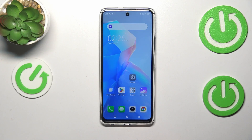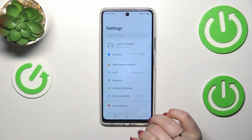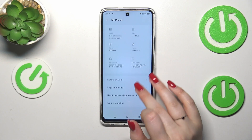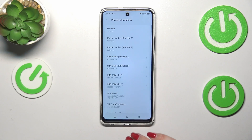Now let me show you another way through the settings. Let's tap on them, and here we have to scroll to the top to find My Phone, then scroll down to enter more information. Tap on Phone Information, and as you can see, here we've got both IMEI numbers for both SIM slots.